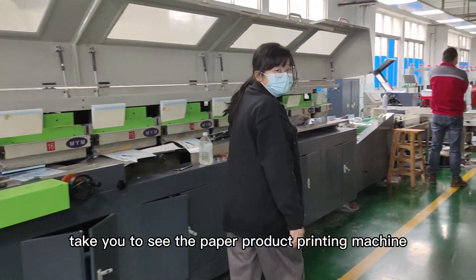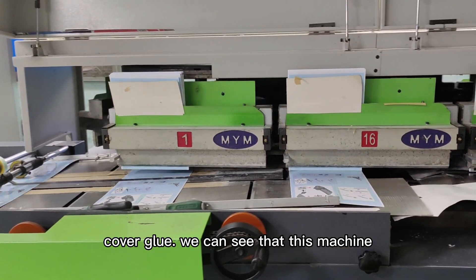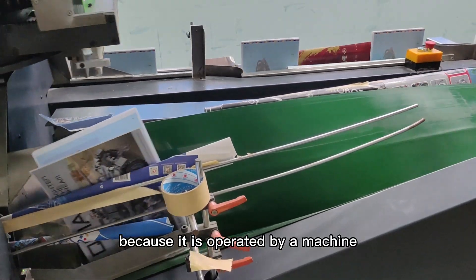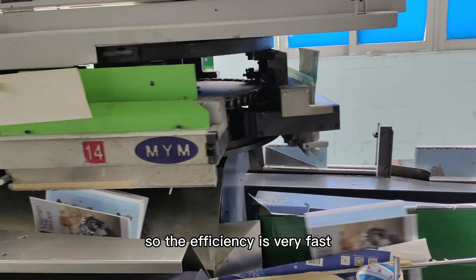Hello everyone, today we take you to see the paper product printing machine cover glue. This machine is used to glue the cover of the book, and because it is operated by a machine, the efficiency is very fast.